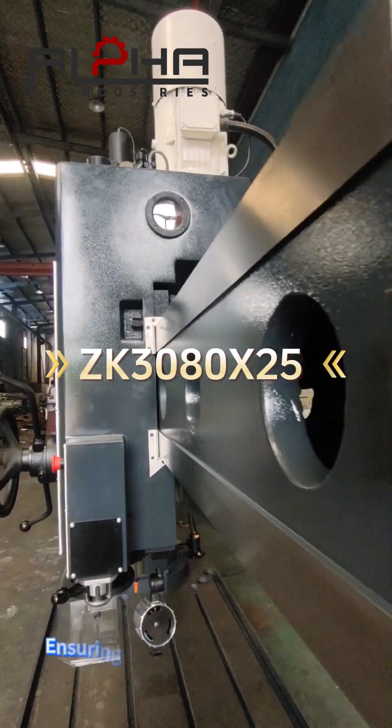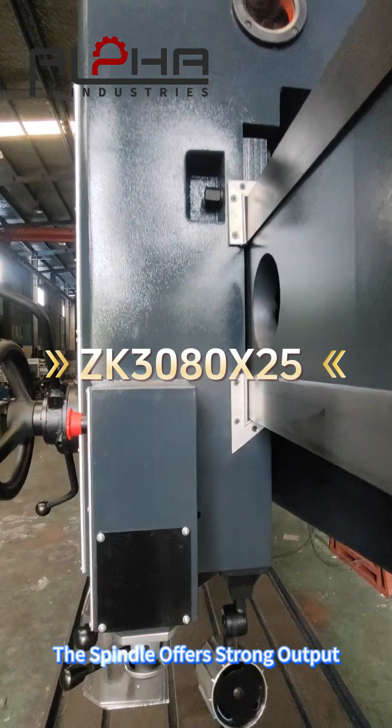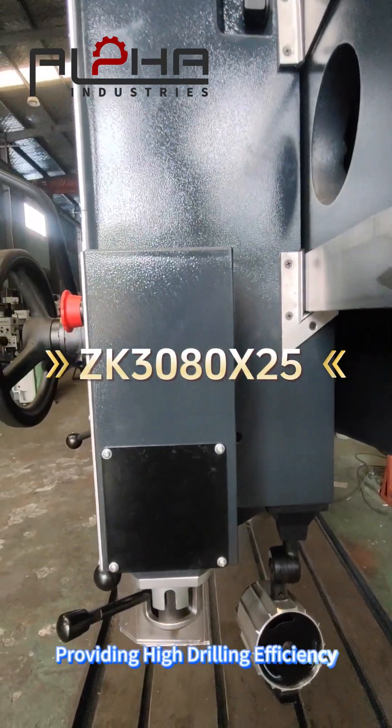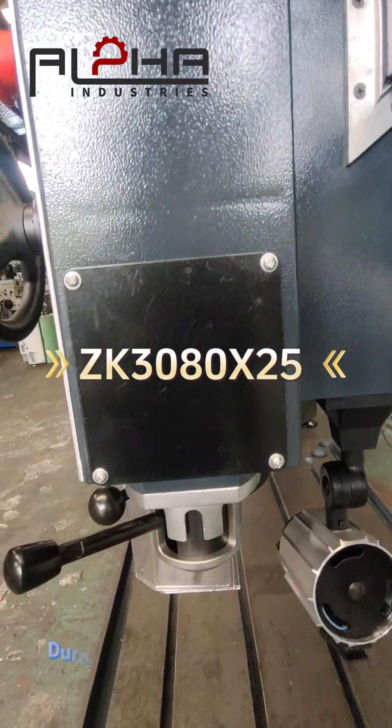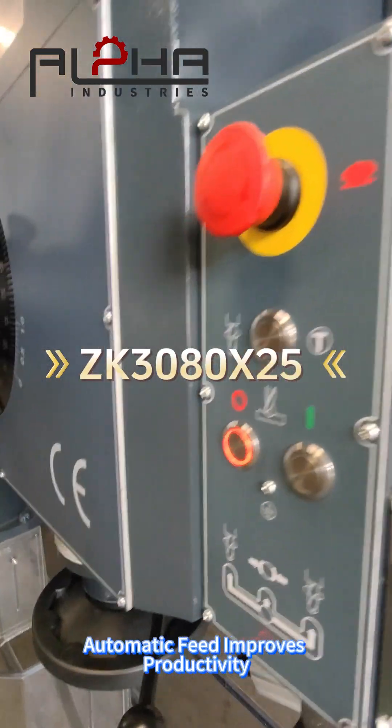The arm rotates with precision, ensuring flexible machining angles. The spindle offers strong output, providing high drilling efficiency. Cast iron structure for stability — durable frame reduces vibrations, and automatic fit improves productivity.